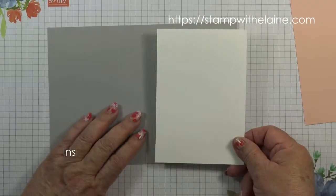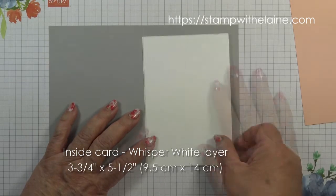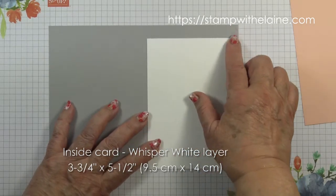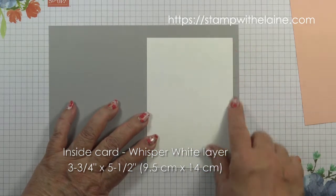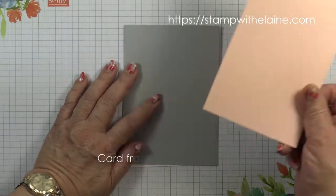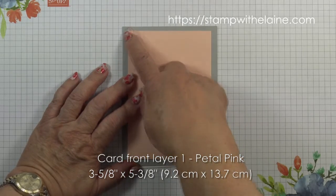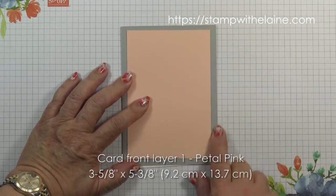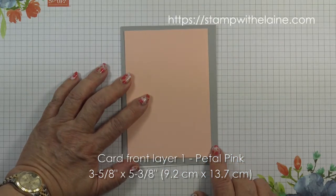For the inside of the card I have a whisper white layer which is three and three quarter inches by five and a half inches — that's 9.5 centimeters by 14 centimeters. On the front of the card I have a petal pink layer which is three and five eighths by five and three eighths — that's 9.2 centimeters by 13.7 centimeters.